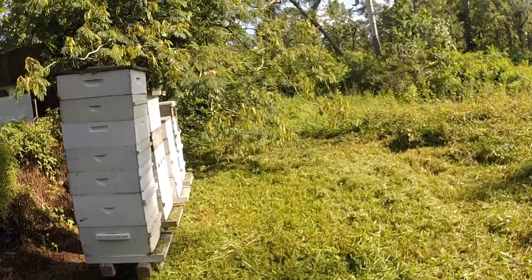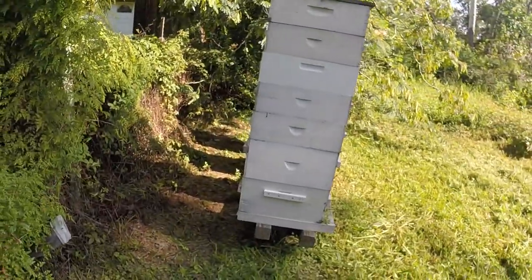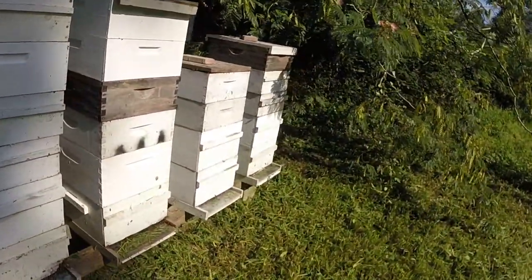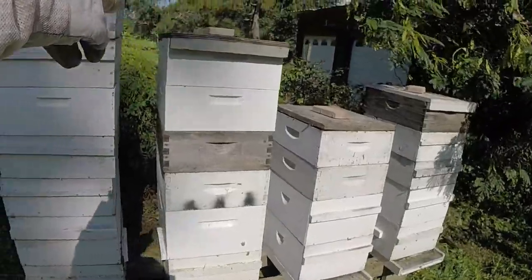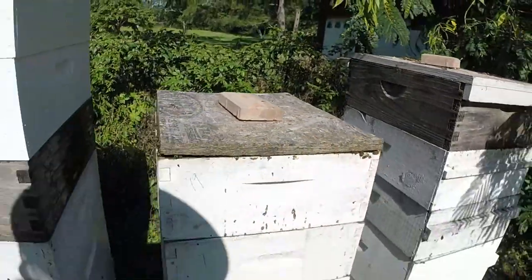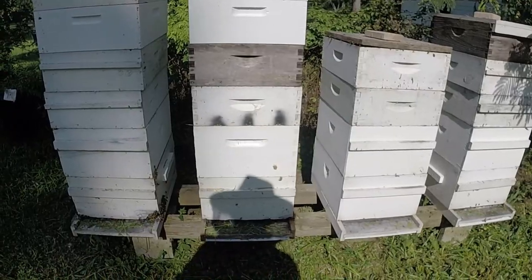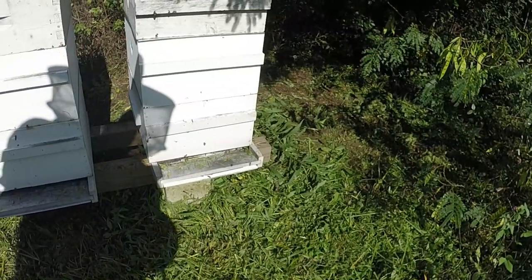I smell something dead — almost like bee death. I'm wondering if I just hit a bunch of dead bees underneath there when I went through. I didn't smell it before. I got underneath it — all the landing boards were loaded yesterday and everybody's flying. I pulled that bottom board to see if there was anything; the bees were all good in there. I don't know what it is. I don't like the smell though.